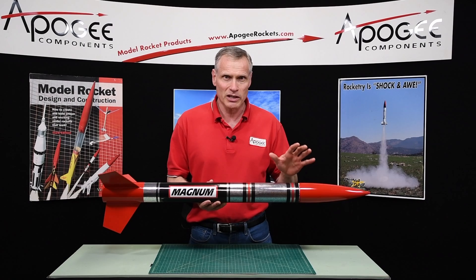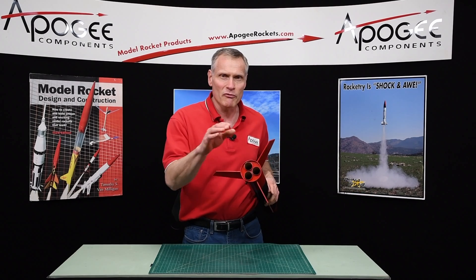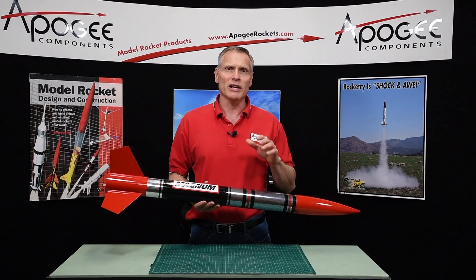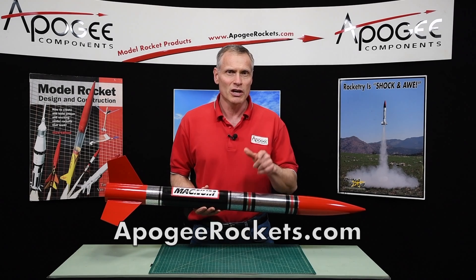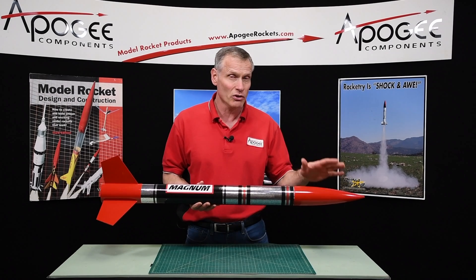This is a really nice kit — I think you're going to like it. There are some techniques for restraining the motors, and I'll also show you the technique on installing the nose cone. If you come to the Apogee Components website at www.ApogeeRockets.com, I'll show you those.